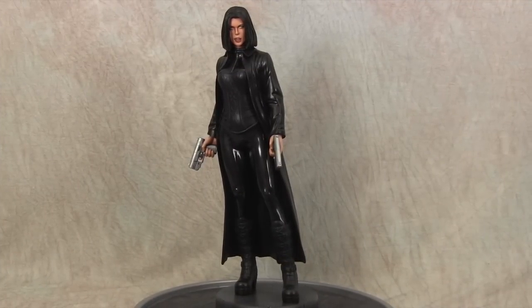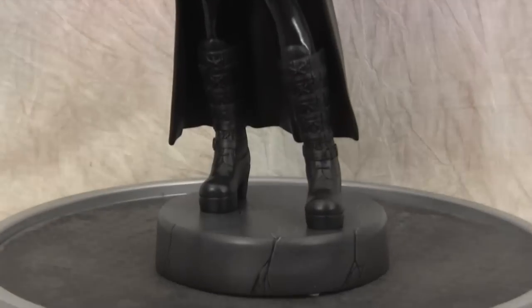Hey guys, welcome back to Vince Bell Customs. Today I'm sharing with you a Selene Underworld kit that I just finished up.